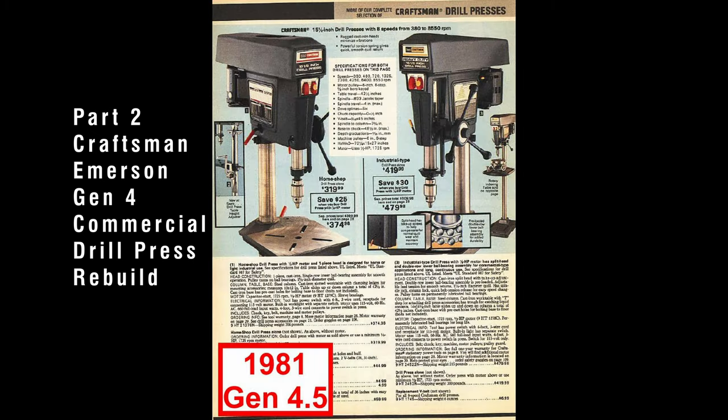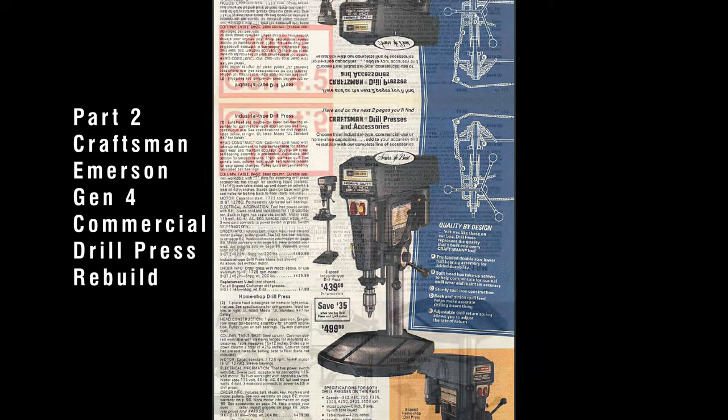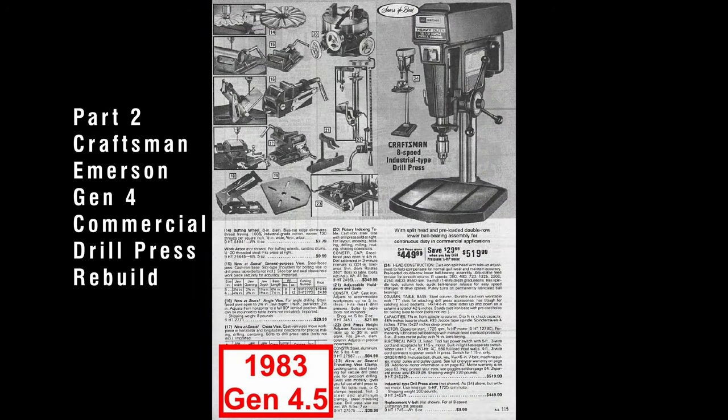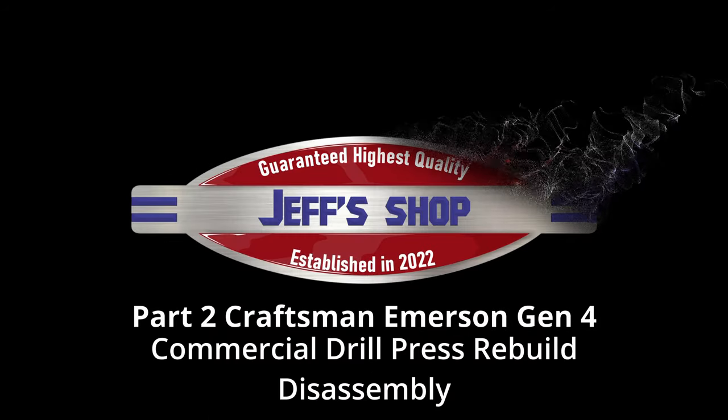This is part two in the Craftsman Emerson Gen 4 Commercial Drill Press Rebuild Series. If you haven't seen part one, click the link at the top of the screen. In this video, we will be disassembling the drill press. Hello everyone, I'm Jeff and welcome to my shop. We got a lot to cover, so let's get to it.